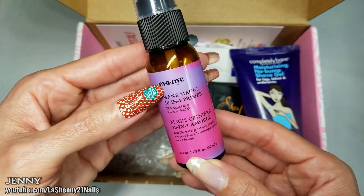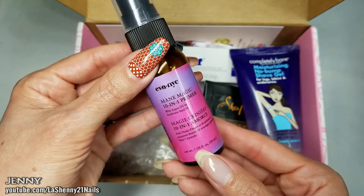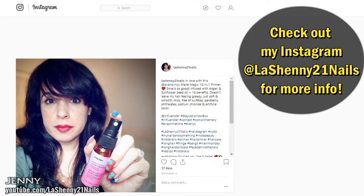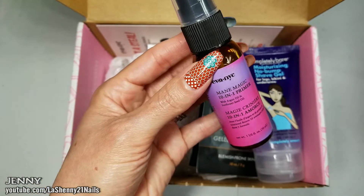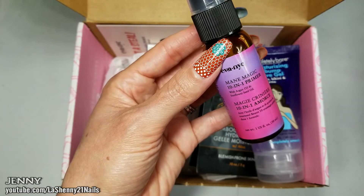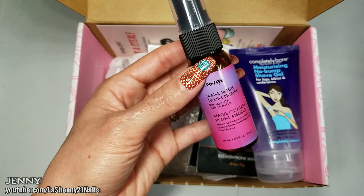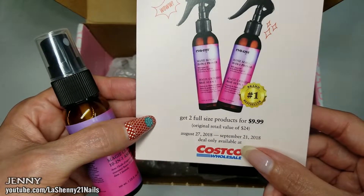Next up we have the Eva NYC Mane Magic 10-in-1 Primer. It has argan oil and sunflower seed oil. This sample is one fluid ounce, and I can already tell you I already sprayed it on my hair and it smells delicious. It retails for $11.99 for a six-ounce bottle. It detangles, reduces frizz, strengthens, softens, cuts drying time, adds shine, nourishes, smooths, and protects against thermal and UV damage — 10 benefits in one spray. Available at Ulta Beauty and Costco, with a deal running August 27th through September 21st, 2018.